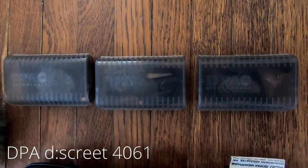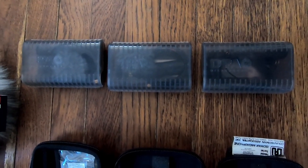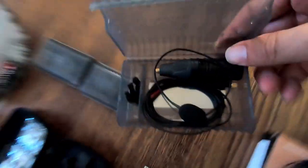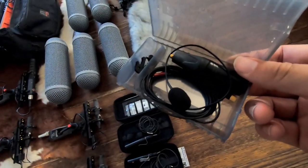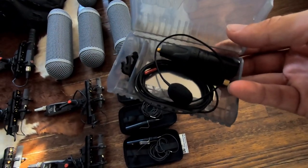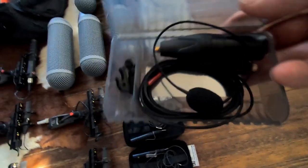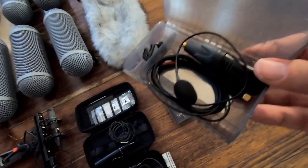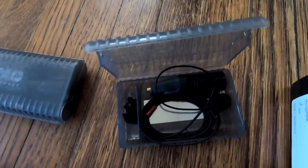The other lavs I use a lot are the DPA 4061s — these are kind of standard for a lot of location recorders for dialogue, and they sound really, really good. The only problem with DPAs, apart from being more expensive, is the fragility of the cable. Lavs are put in strenuous situations, so you need a robust cable, and these are a little more fragile — that's the main downside. Because the cables are so delicate, I tend not to do the over-under wrapping method for them. If you want to know more about cable wrapping, let me know in the comments.